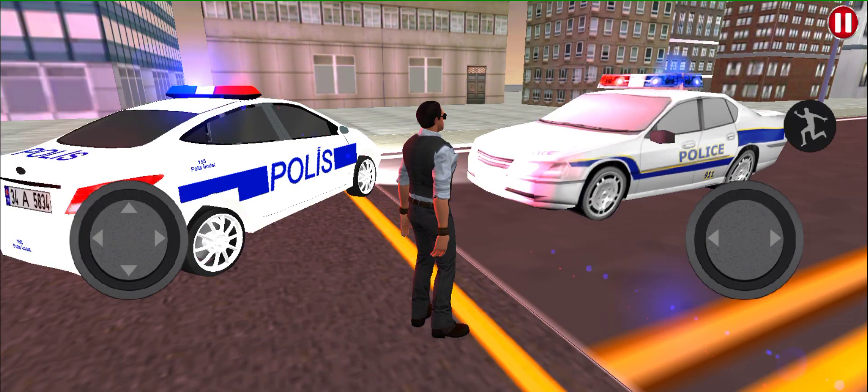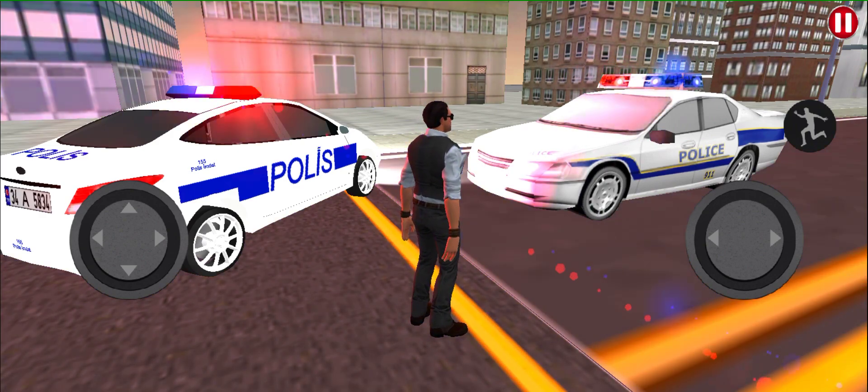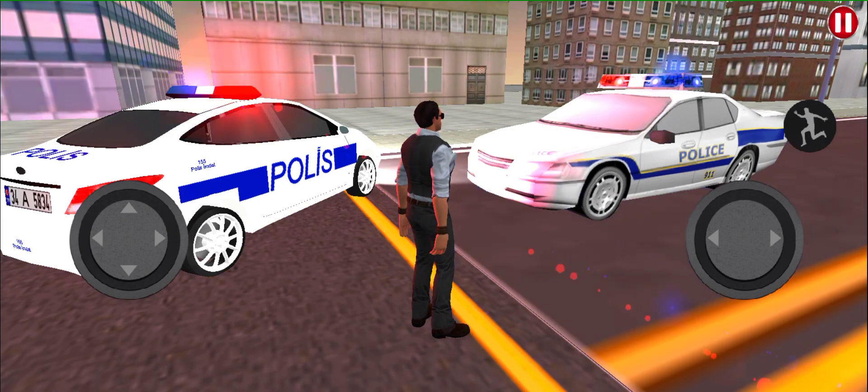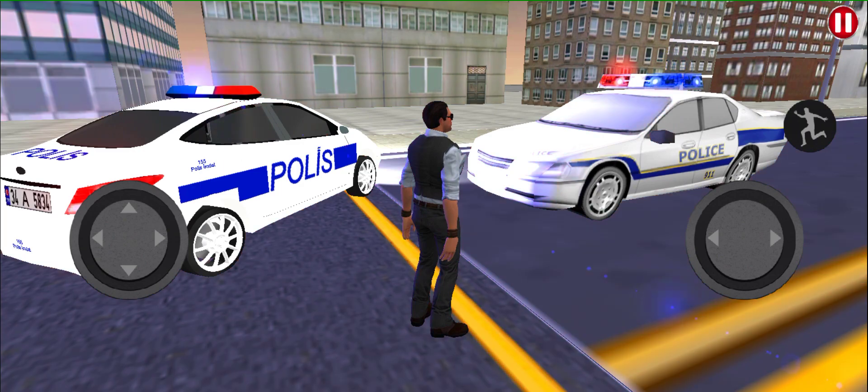The iron is hot. Let's go. Let's take a look at the bottom.